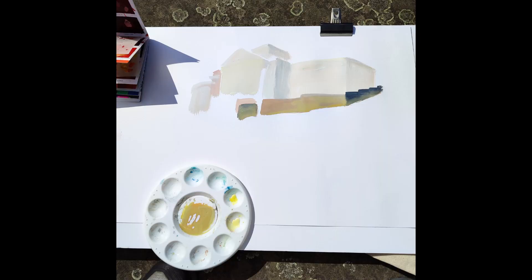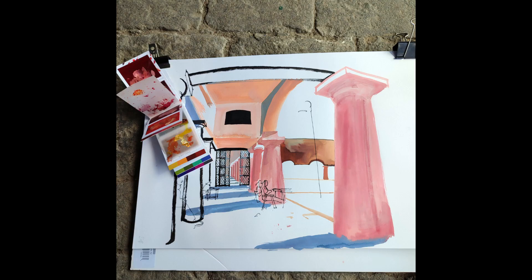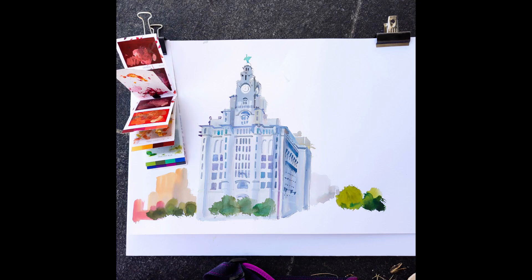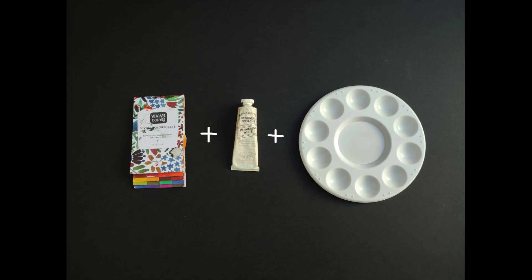So now back to Liverpool. I also worked on some larger pieces, about A2 size. This one is the Walker Art Gallery — and here's the finished piece. Albert Dock in progress, and then this is the finished piece for that one. And finally the Liver Building. The sky went a bit wild on this one — probably should have stopped. Anyway, here's a reminder of the materials I used.